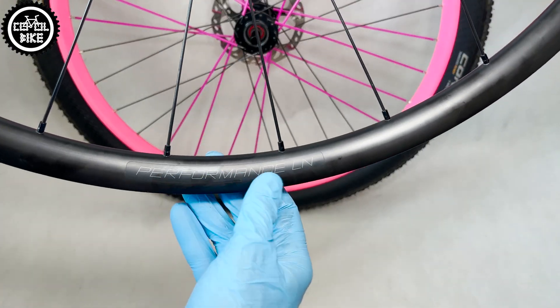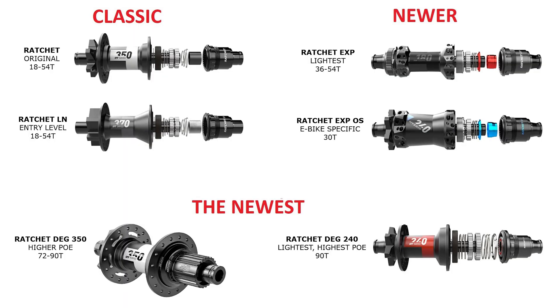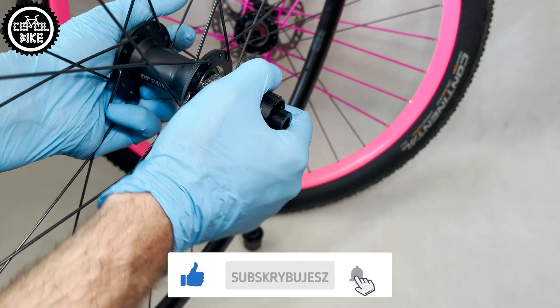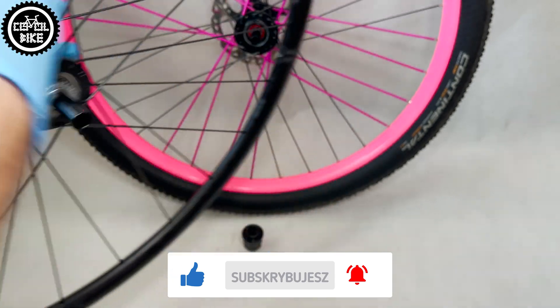If you find this video useful, I will be grateful for a like and subscription — it helps a lot in developing the channel. In LN, the seal is on the hub body, and in the classic ratchet from 350, it is in the hub shell.